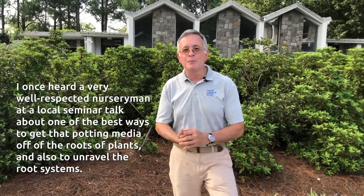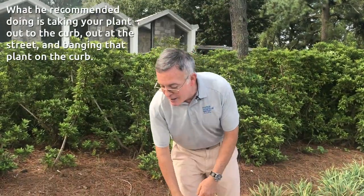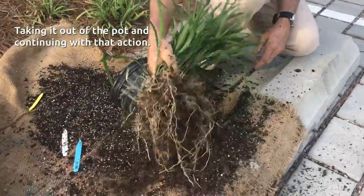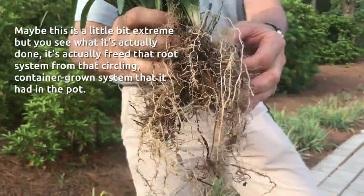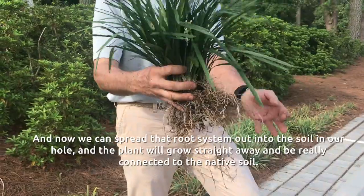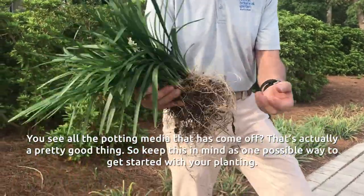I once heard a very well-respected nurseryman at a local seminar talk about one of the best ways to get that potting media off of the roots of plants and also to unravel the root systems. I thought it was a little strange when I heard it, but here goes. What he recommended was taking your plant out to the curb, out at the street, and banging that plant on the curb after taking it out of the pot. Maybe this is a little bit extreme, but you see what it's actually done — it's freed that root system from that circling container-grown system. And you can see all of the potting media that has come off, and that's actually a pretty good thing.